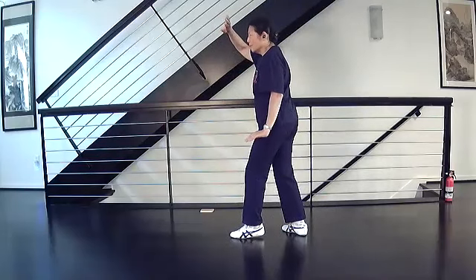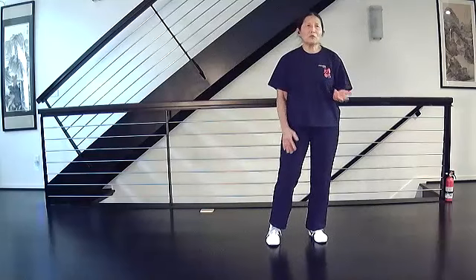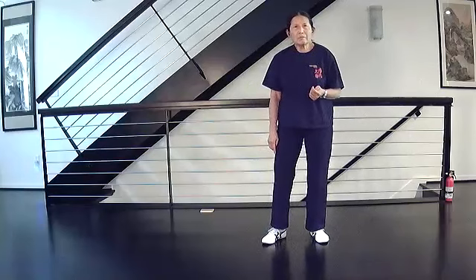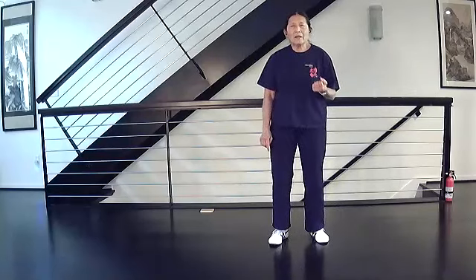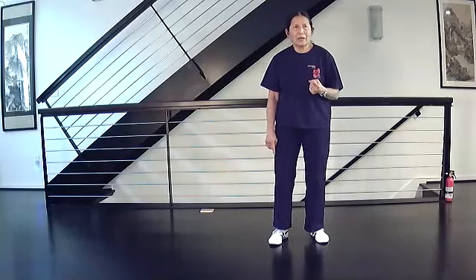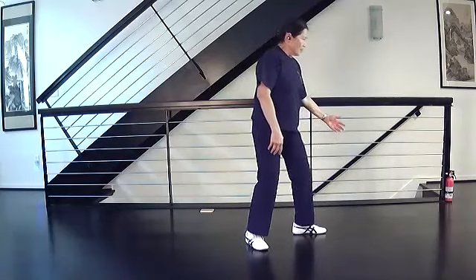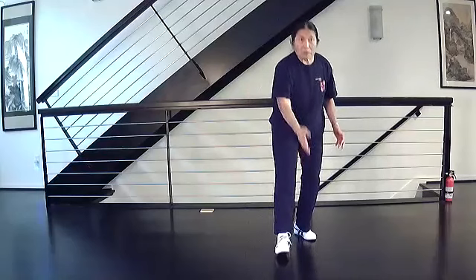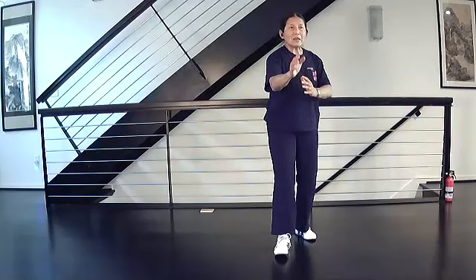I am changing direction - starting at what would be 12 o'clock and going to 9 o'clock at the end of the move. This introduces another kind of empty stance: the ball touch. When you did Raise Hands and Step Forward you went from a bow stance to an empty stance with the heel touch - one line, two sides, whole heel on the ground with 30 percent of the weight on the front. In this other case we're going to have a ball touch, so you have the ball of your foot but no heel, and also 30 percent in the front.